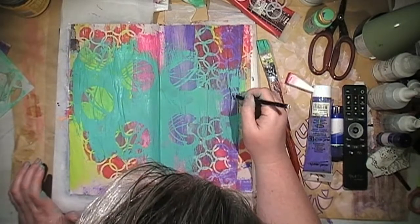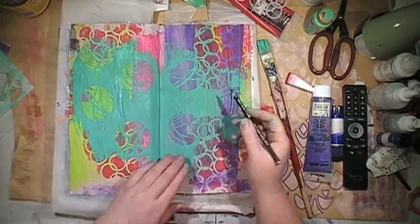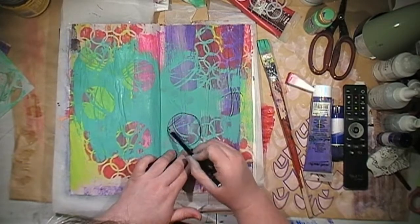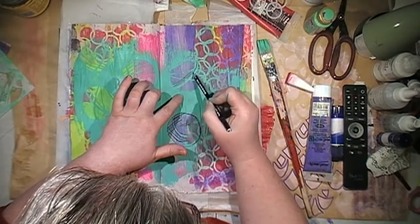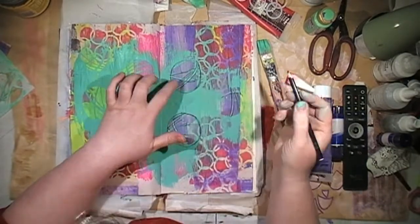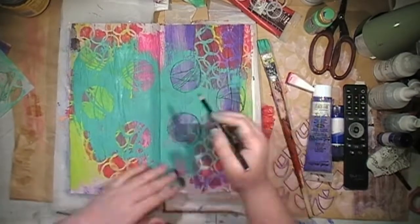I'm doing some voiceovers between the thunderstorms today, so hopefully they stay away long enough for me to get this done — every time I decide to start, lightning and thunder happens. So just grabbing my Stabilo Oil pencil to outline some of the designs from the stencil, just wanting to make them stand out a bit more, because they didn't stand out as well — I think it was just the type of stencil I used.